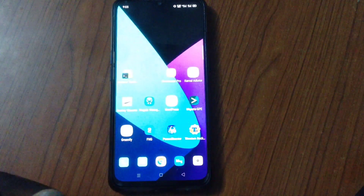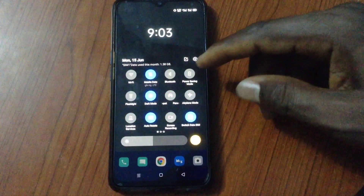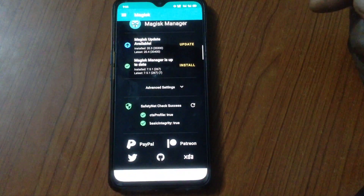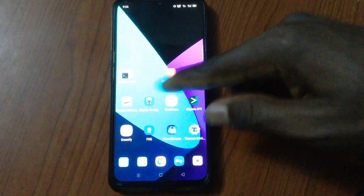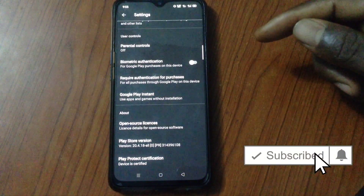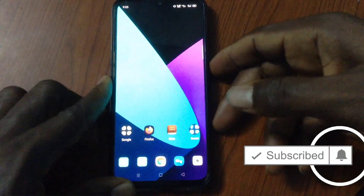Welcome back to Smart Deport. Today we're going to start off by saying a very big thank you to all our subscribers. Your support to this channel is so overwhelming, and as we're about to hit 3K subscribers, we want to do a phone giveaway. So if you haven't subscribed yet, click on that subscribe button and turn on the notification bell icon to be notified once we start this giveaway.